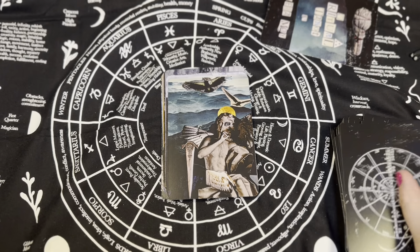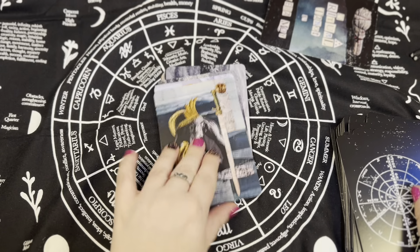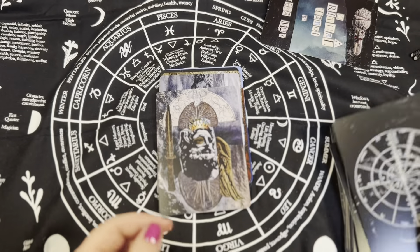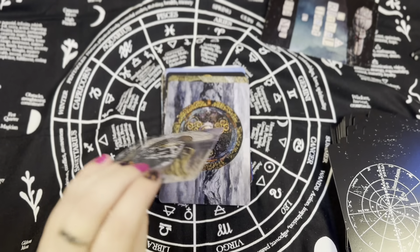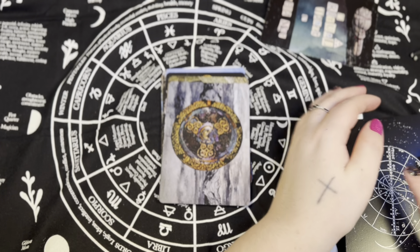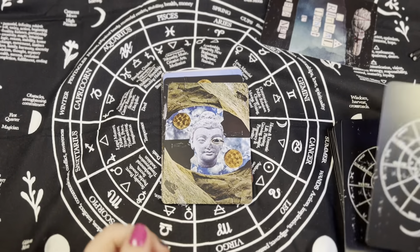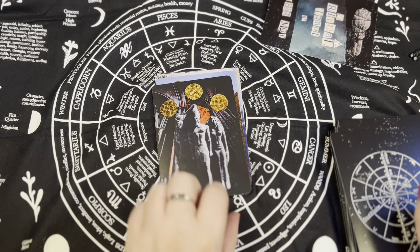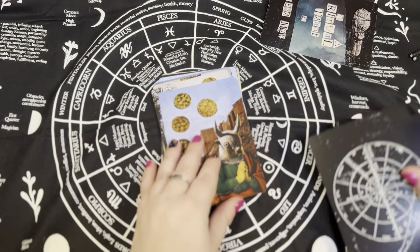I feel like this is something you need to sit with — this is not a fast one-card-pull deck. I feel like you pull one or two cards and sit with it and think about it. I don't think I would use this to read for other people; I think this is more of a personal reading deck. Oh, that's interesting — little butterflies. This is a really cool deck and I'm excited to shuffle it and pull a card.